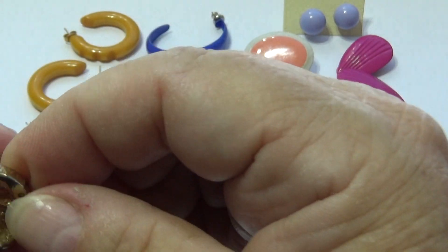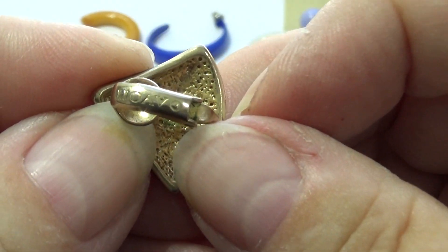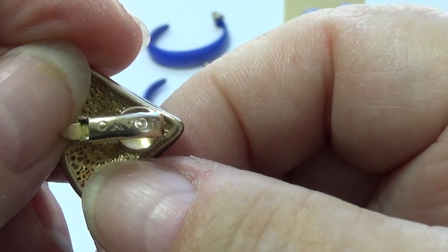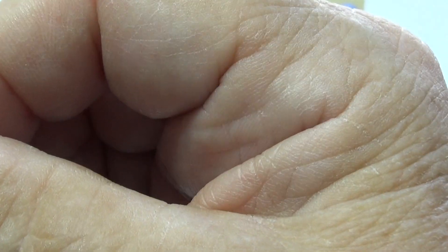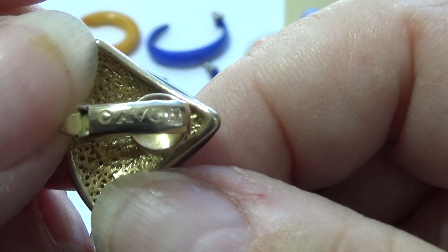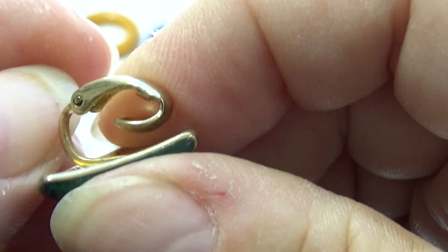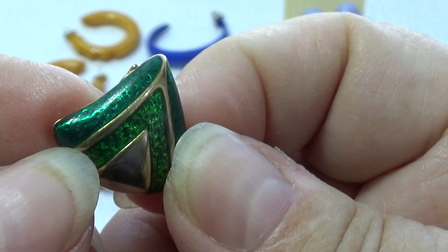Now this one does have a trademark on it — I think it's Avon. Look at that, how do you like that! But look at that green right there — oh yeah, kind of neat, ain't it? I like it.